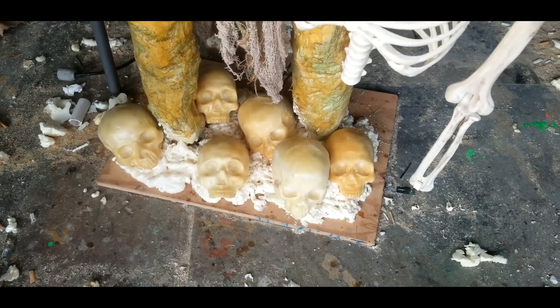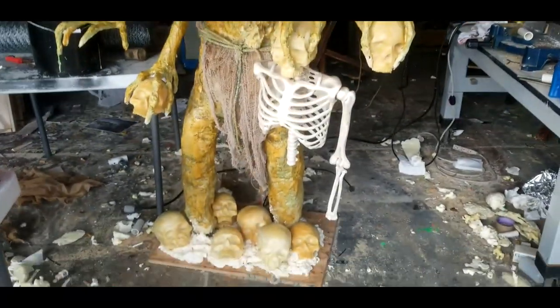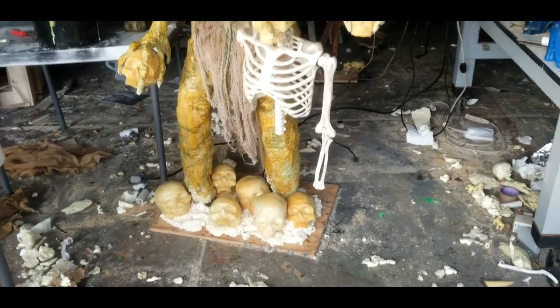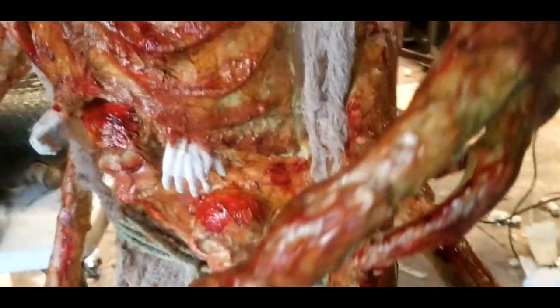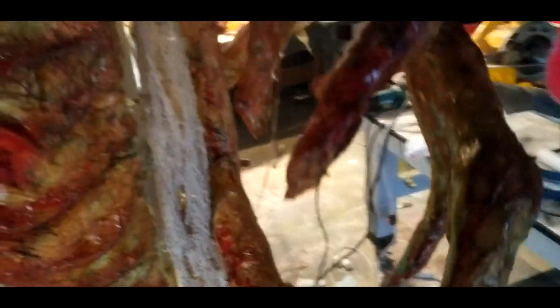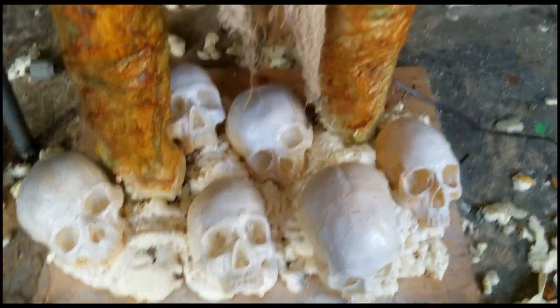I put some skulls down there with some spray foam. I need to get more spray foam to fill it in, but that's all the parts I'm going to put on this — that's enough. I put some Rip City blood on it and I'm going to do a watered-down black wash on it and see where that gets me.